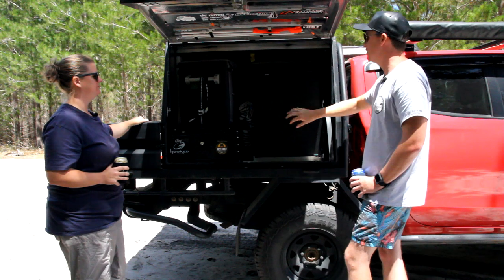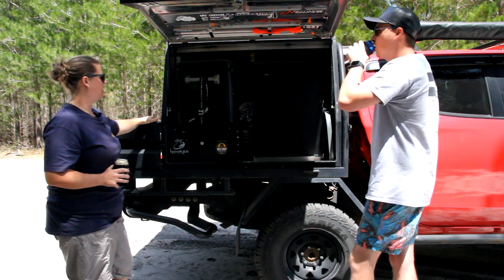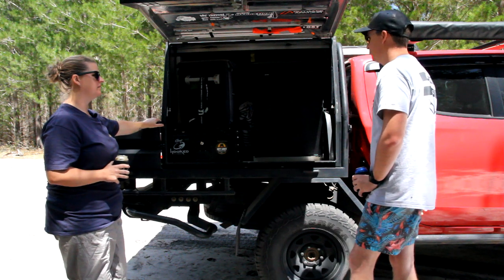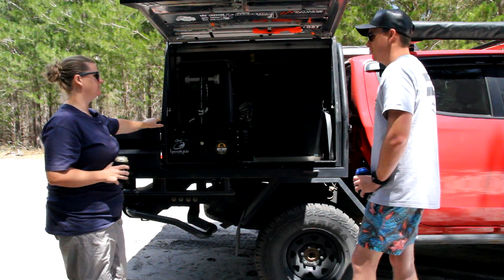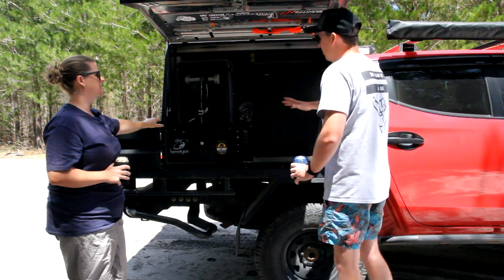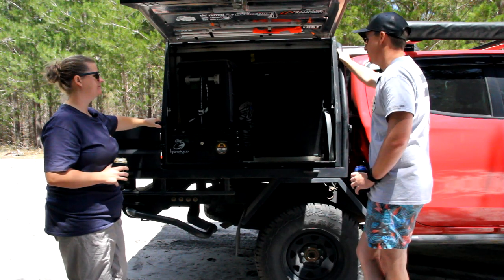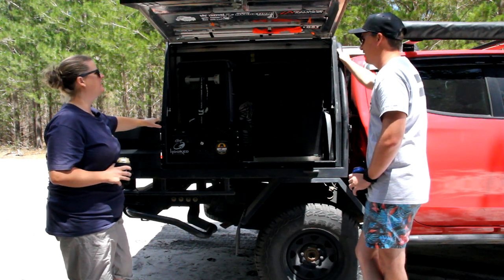Big weight reduction going to the Bushman — previously had the Waeco on a tilt slide, collectively probably close to 40 kilos. The Bushman is only about 21 kilos, so big weight reduction and big footprint reduction. An 80-litre Waeco would go almost to the other side of the canopy. They probably have a bigger freezer, but honestly how many times do you actually use it? Unless you're on a two-week trip, it's always grocery stores.